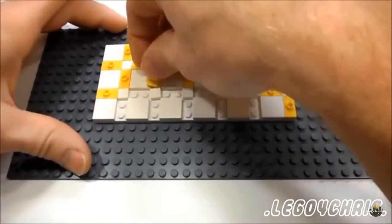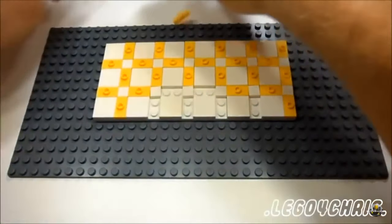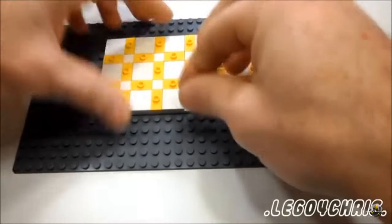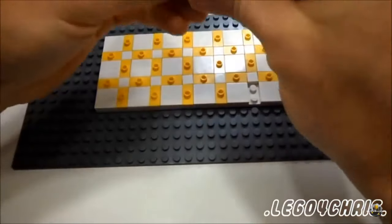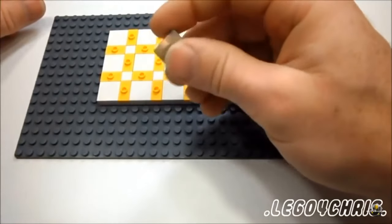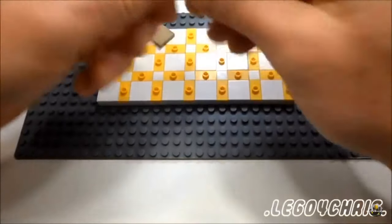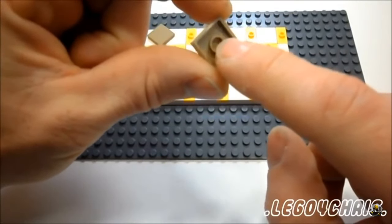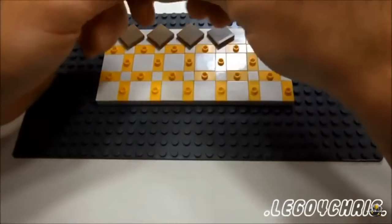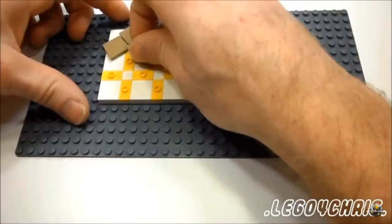Whichever color you choose will be your grout — the color you'll see between your final tile. Now that we got that done, take whichever color you want your final tile to be in a two by two. I'm using dark tan, and you start putting them on the stud, putting it on that hole and snapping it into the stud. Just continue that until you have them all covered.